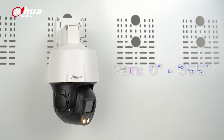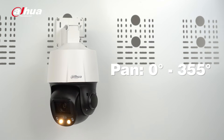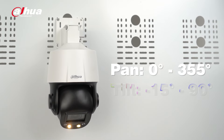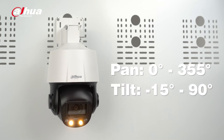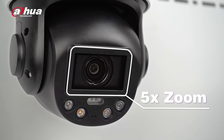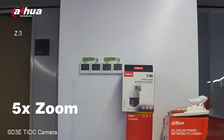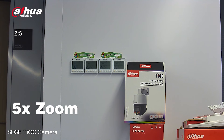With its unique PT function, the SD3E camera offers a wide field of view, ensuring comprehensive coverage of any area. Its pan function allows for a range of 0 to 355 degrees, while the tilt function covers a range of 0 to 90 degrees. In addition to its wide coverage, the SD3E camera also boasts impressive zoom capabilities. With its 5x optical zoom, you can now see even the smallest details while monitoring.